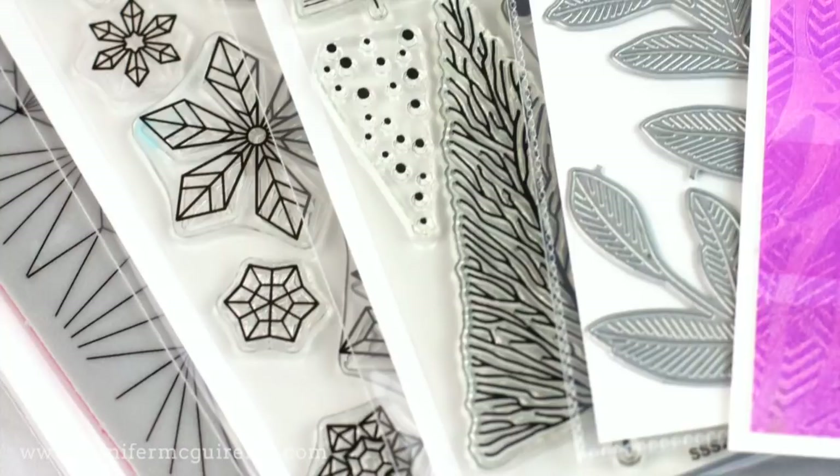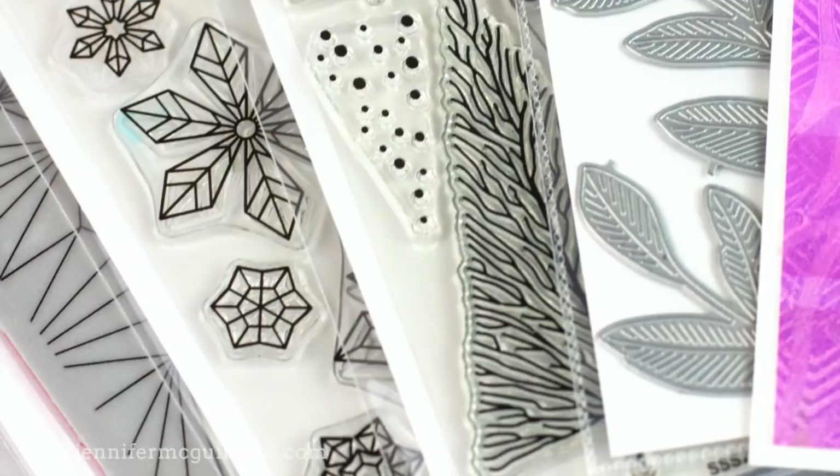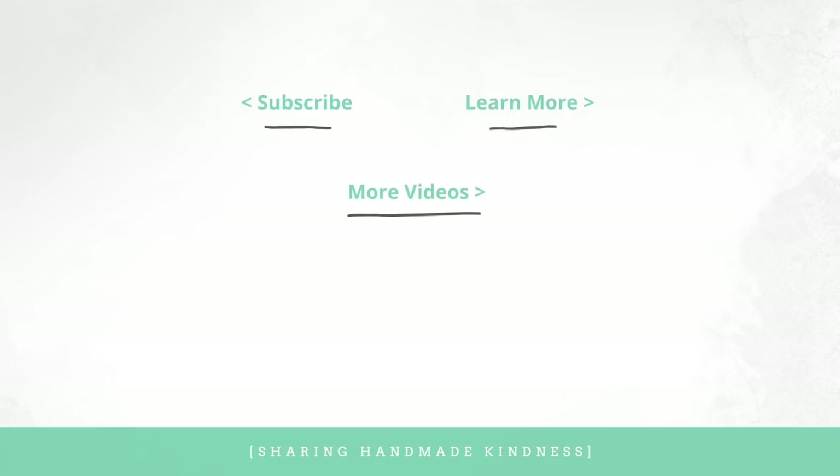At the top I have a visual supply list if that helps you, and also a link to the entire Simon Says Stamp release. But another thing that might be even more helpful to you is to just head over to my blog, and you'll be able to see everything there. I hope that this was helpful in taking a look at this large release, seeing what might work for you and some ideas for using them. I'll see you again soon with another video. Have a wonderful day.